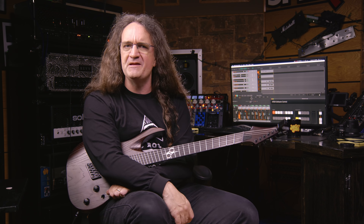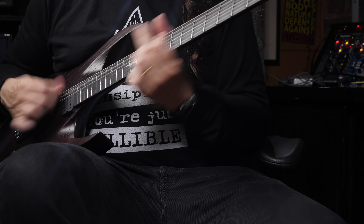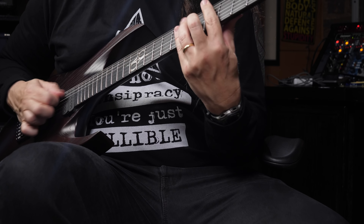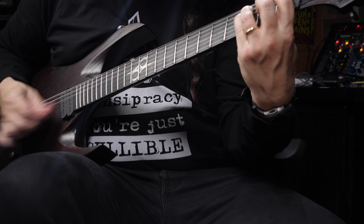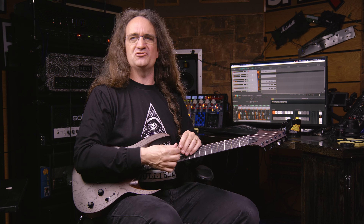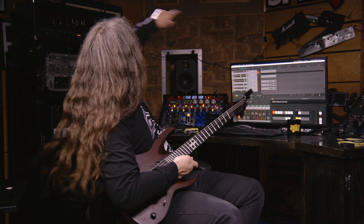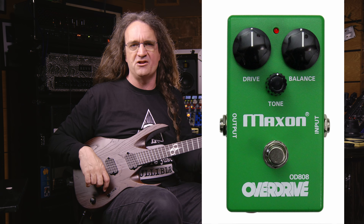If you guys didn't recognize it, that was the riff from the Netflix movie Metal Lords. If you haven't checked it out, it's kind of fun — a little goofy, but it was a fun movie and the music wasn't half bad. The cab doesn't sound half bad either. Signal chain is, instead of going into the Rev 120 like normal, I've actually got the Engl Fireball 100 back there, and I'm on the high gain channel with just a little Maxon OD808 in front of it.